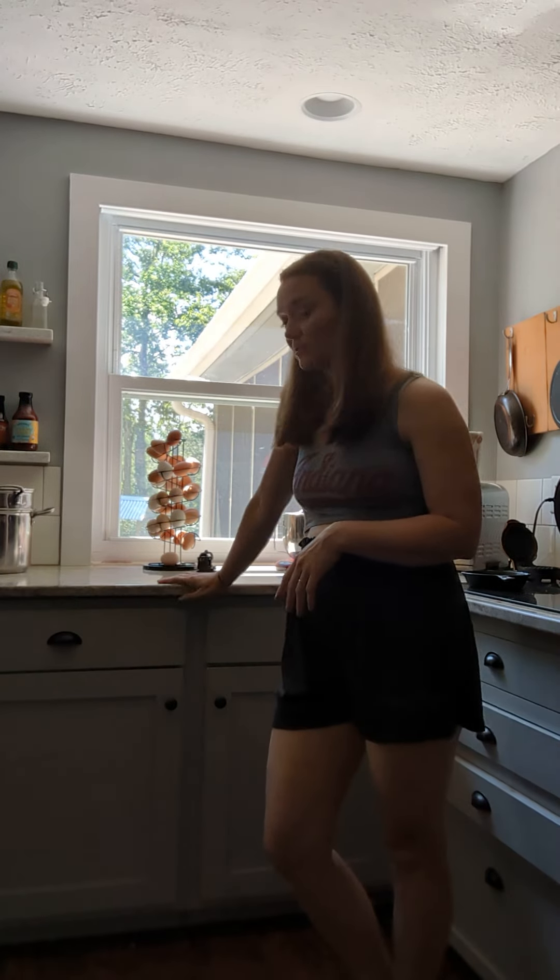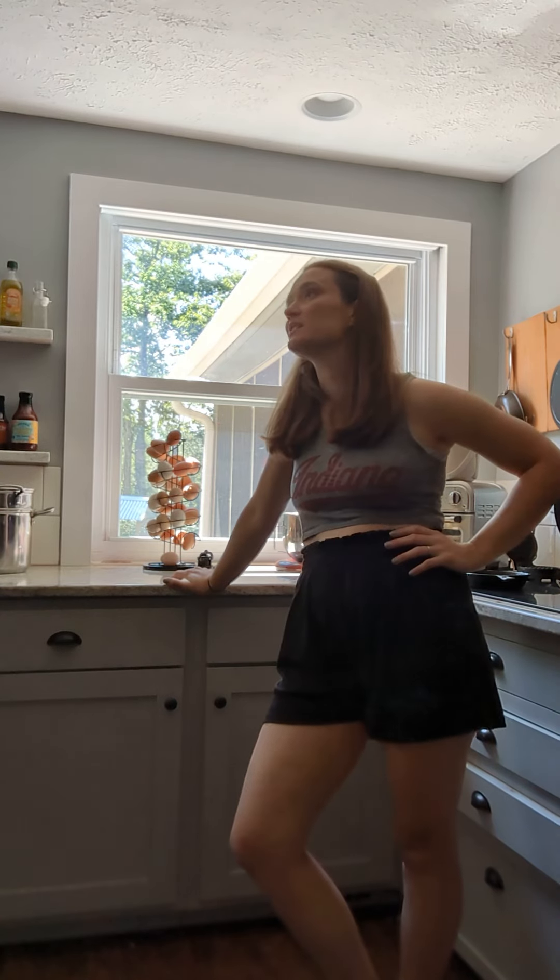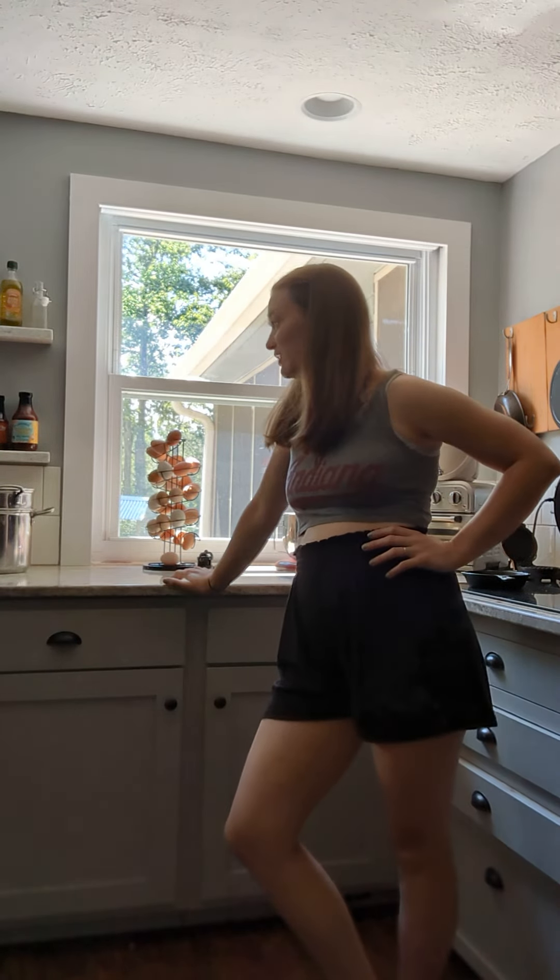It doesn't wobble or move like a chair might, or slide like a table might if you really lean on it. With the kitchen counter you can really just lean on it. It's that casual, bored feeling — like you're in the kitchen waiting for the toast to pop or the microwave to ding.